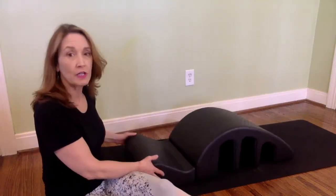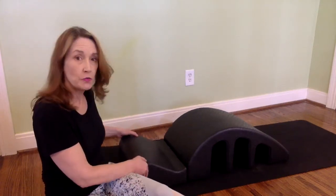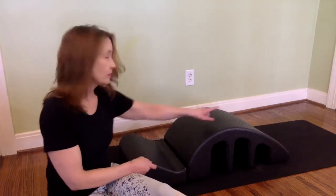Hi everybody, I'm back for more Pilates Express, this time with the spine corrector. I know not everybody has it, but it's one of the cheapest props you can get in Pilates, and really good for a full body workout. This one is from Balanced Body and it's very portable, very light — not always the softest thing, but you could put a yoga mat underneath it. It has two features: this is called the lip, this is called the barrel.